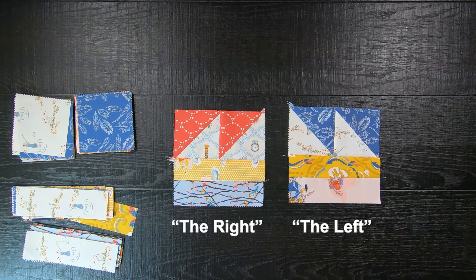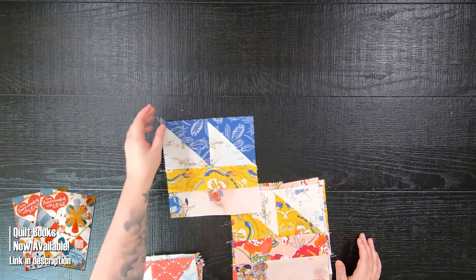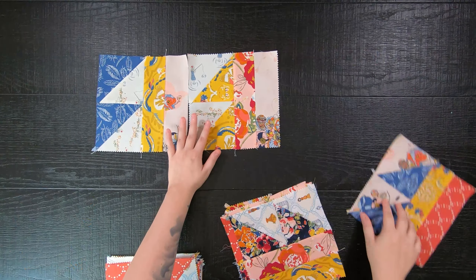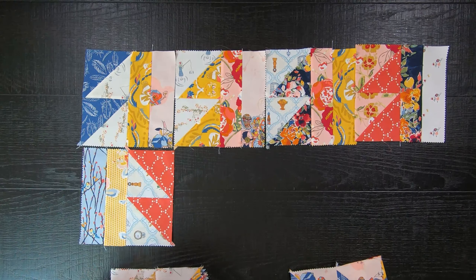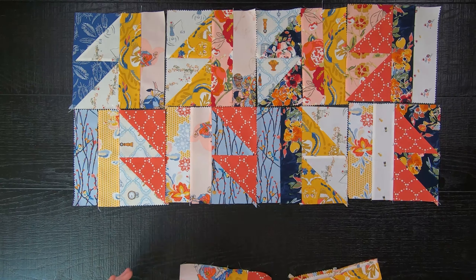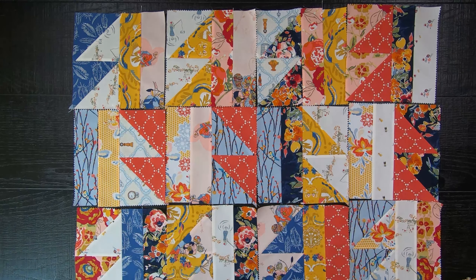With that said, you will repeat these steps until you have made a total of 24 left blocks and 18 right blocks. Once all of your blocks are made, for your odd rows you will lay the left blocks out first with the half square triangles on the left side. Then for the even rows you will lay the right blocks with the half square triangles on the right side. Then you'll repeat this step within a 6 by 7 block layout.